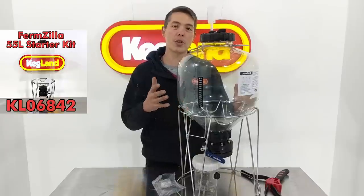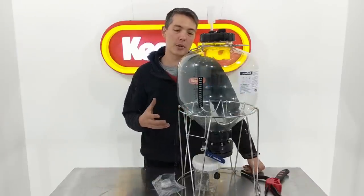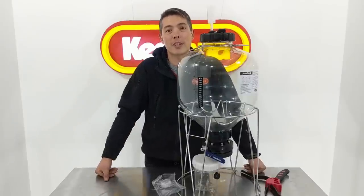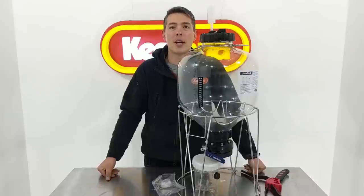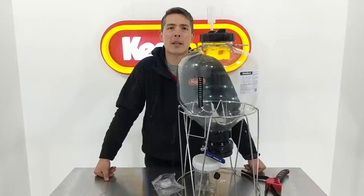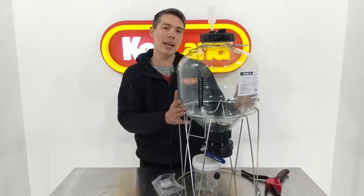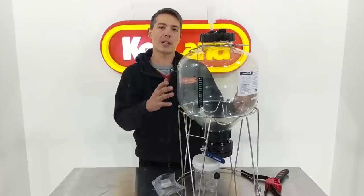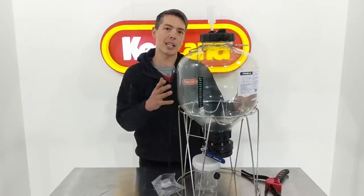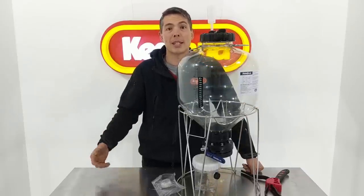We're really excited to bring you this fermenter because it's a plastic fermenter which pushes the absolute boundaries of what plastic can do. I think it's one of the fermenters which will change the homebrewing industry. We've already got orders of these into the States, Europe and many other corners of the world. It makes a level of fermentation control and pressure fermentation accessible to guys who may not have been able to afford stainless steel fermenters in the past.